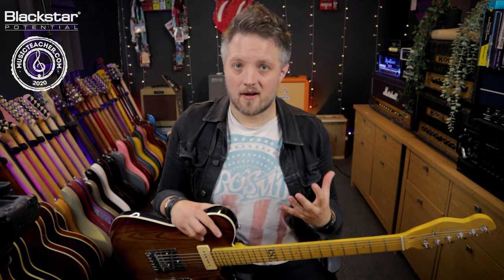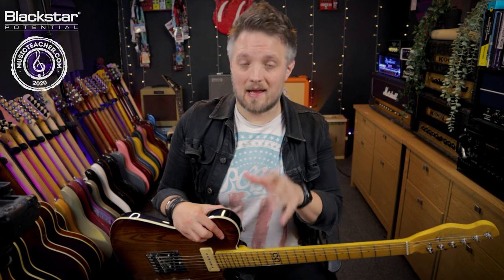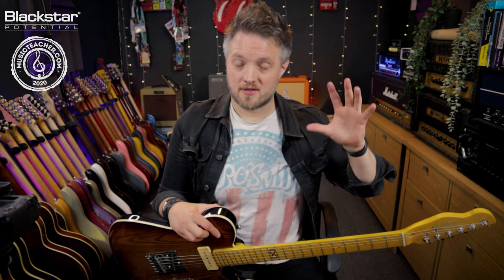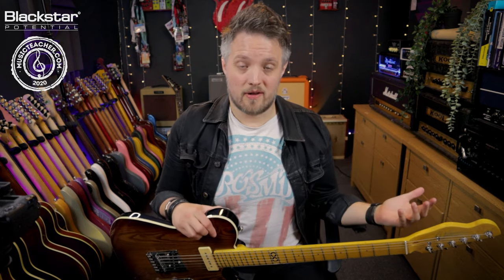Reverb is an effect that creates a fake sense of space around your guitar tone. Everyone watching this video will have experienced natural reverb at some point. For example, if you've gone into a big hall or even a cave and shouted something, you've heard the sound of your voice bouncing off different parts of the space and coming back to you. That is natural reverb.